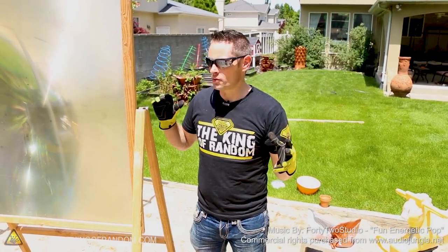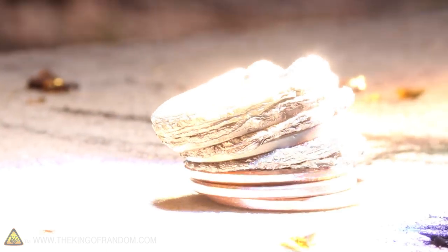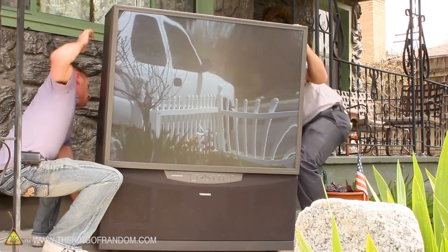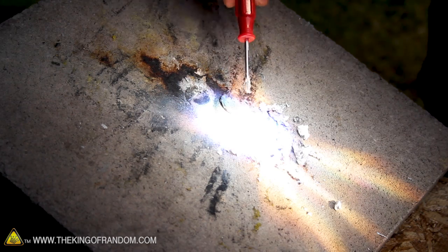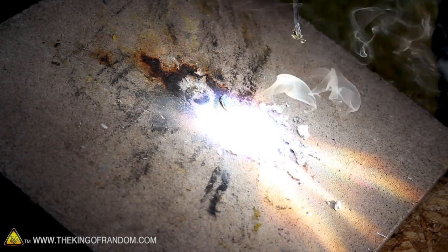Hey guys, welcome back. Today we're in the backyard with the Mega Solar Scorcher. Some of you long-term fans will remember this thing because about five years ago it's the project that launched my channel. It's made from the front of a giant TV screen and its whole purpose is to take sunlight and concentrate it into a solar death ray so powerful it can melt holes in concrete. So if it can do that, is it powerful enough to ignite thermite?